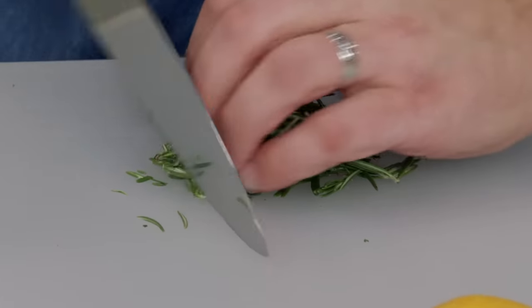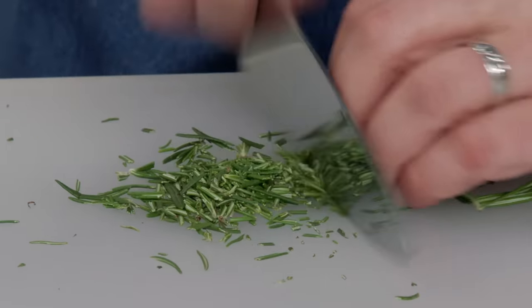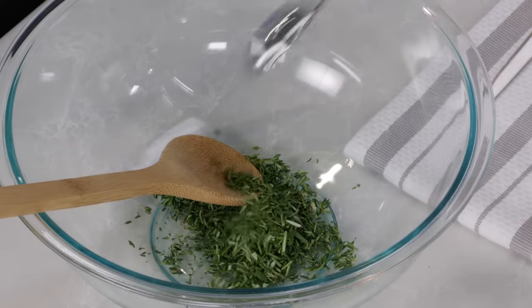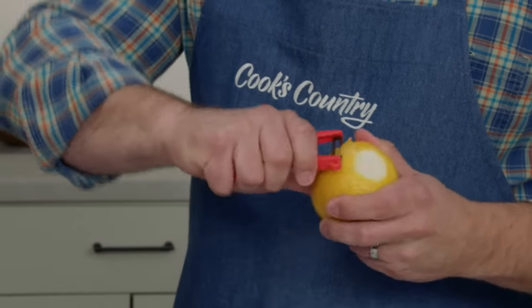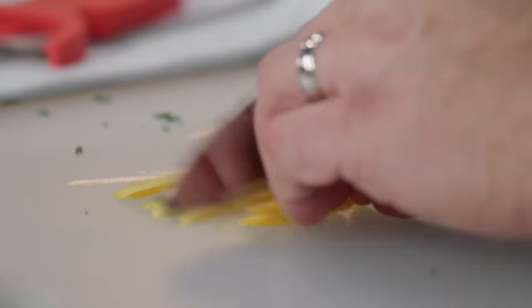Next, we have two tablespoons of chopped fresh rosemary. I'm just going to take a couple of passes with my knife and try to avoid doing too much of the rocking motion. Next, we're going to talk about lemon zest. I'm going to use a vegetable peeler and peel off six strips — about three inch strips of the zest — then just stack those up and give them a coarse chop.